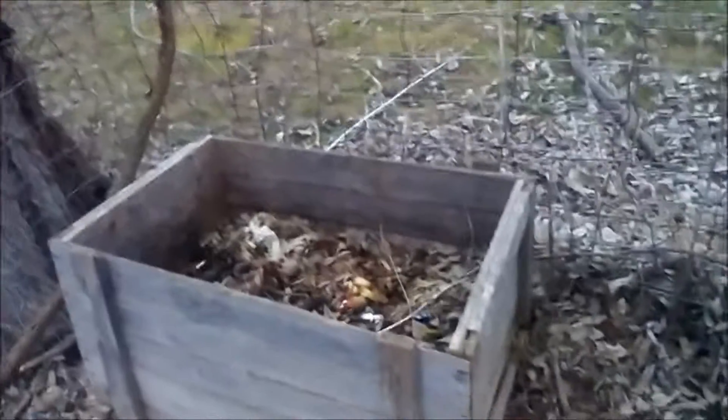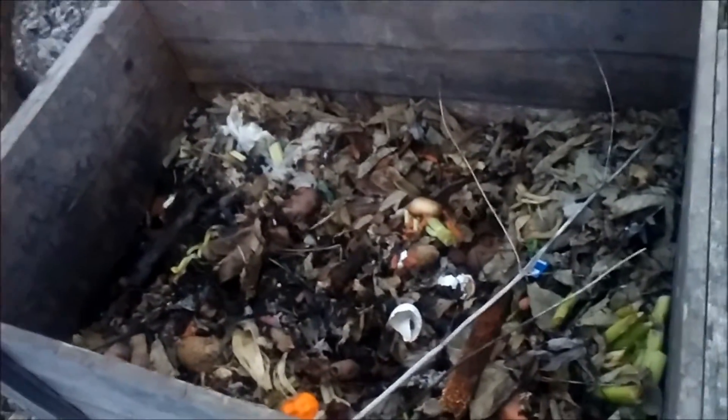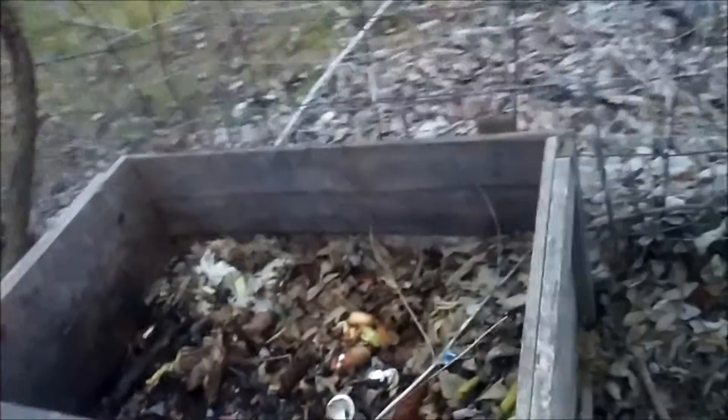This is my compost bin full of old leaves, old food, sticks, and things. I'm about to add more to it.